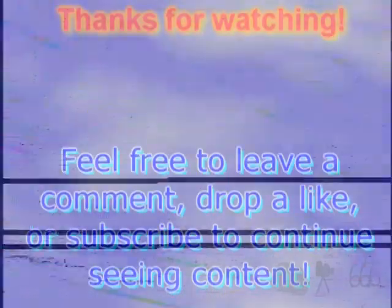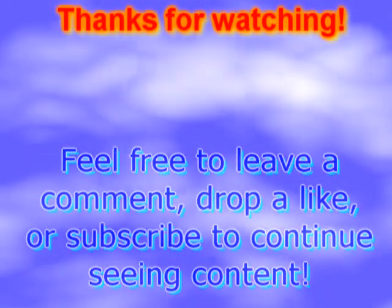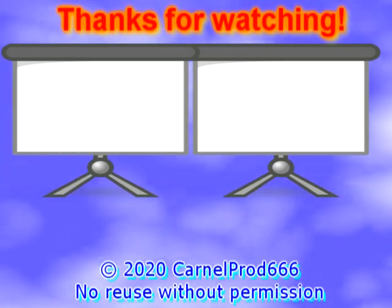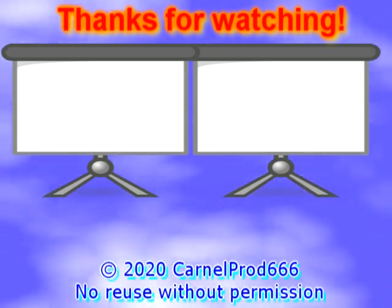I think that's going to do it for the video. Thank you for watching. If you have any comments, feel free to leave them down below. This is CP666 signing off, and I hope to see you next time. Until then. Bye.